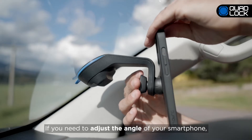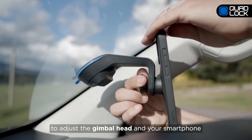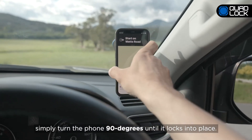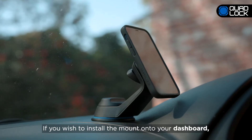If you need to adjust the angle of your smartphone, you can loosen the nut at the back of the mount to adjust the gimbal head and your smartphone, and then re-tighten the nut. If you prefer your phone in landscape mode, simply turn the phone 90 degrees until it locks into place.